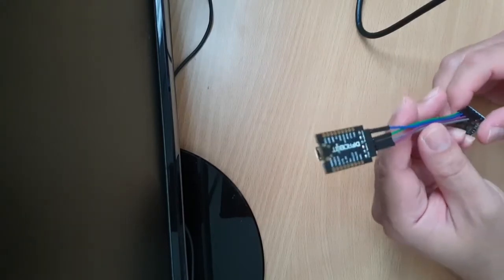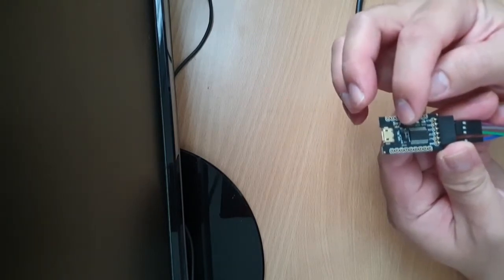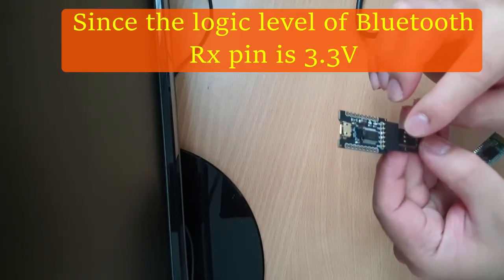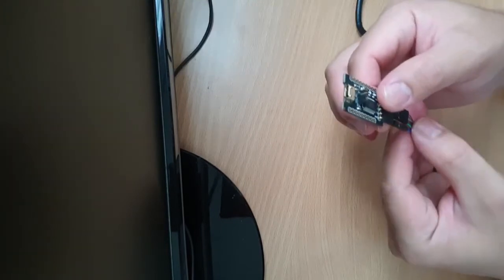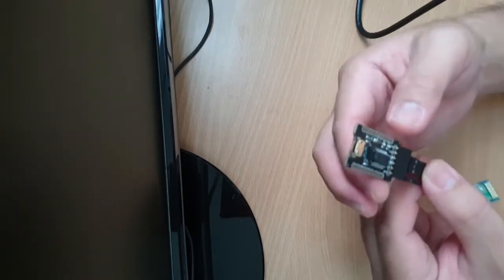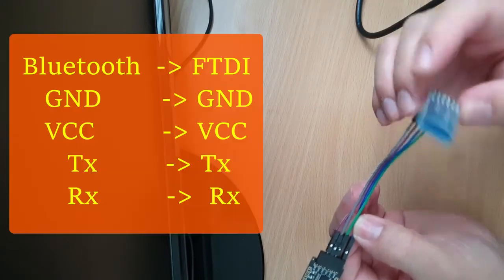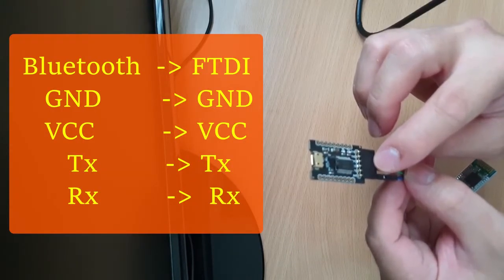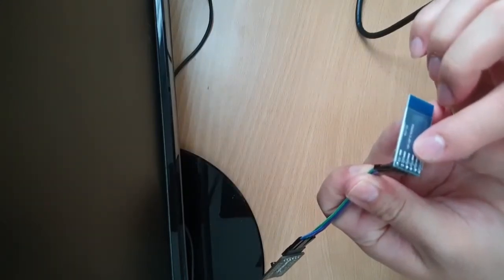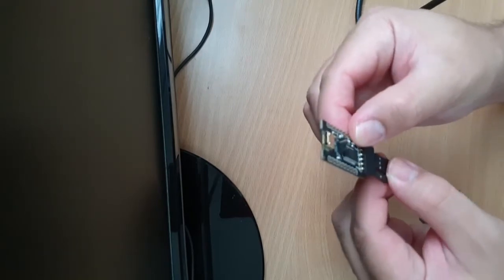For the hookup, we just need to set the jumper to 3.3 volts so we'll have 3.3 volts coming out from the VCC pin to power up the Bluetooth module. The connection is as follows: ground to the ground pin on the Bluetooth, and 3.3 volts from the VCC pin on the FTDI to the VCC pin of the Bluetooth module. Next are the TX and RX pins.